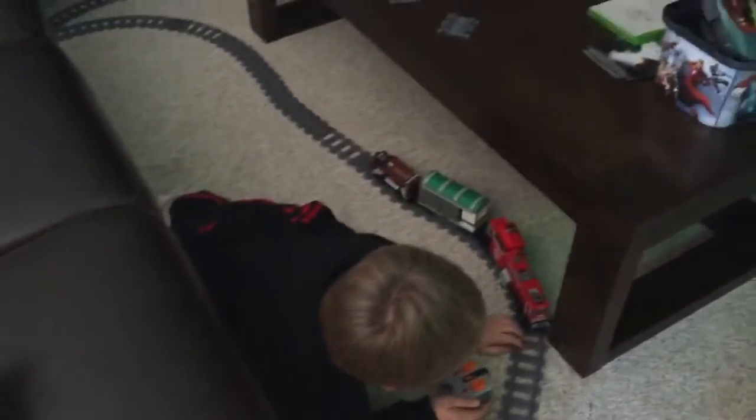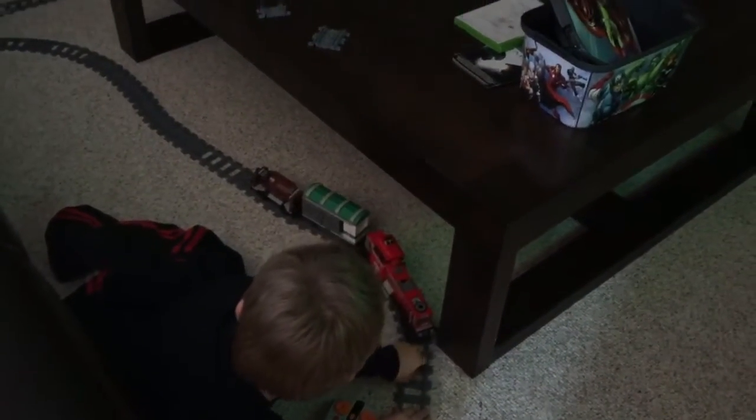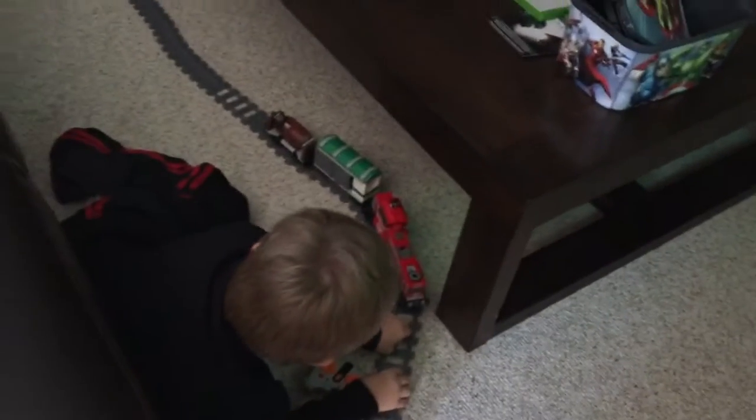No, you can't move the coffee table. I'll get this. You're going to need some more flex track. Well, maybe. It might flex enough over here.